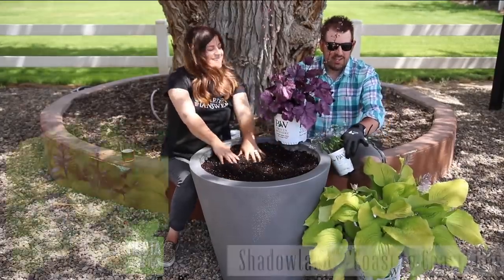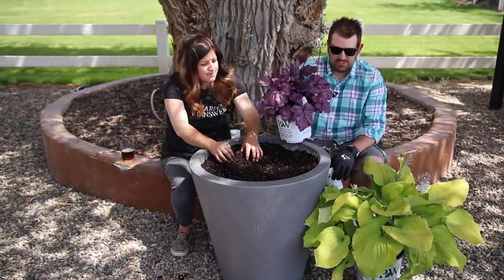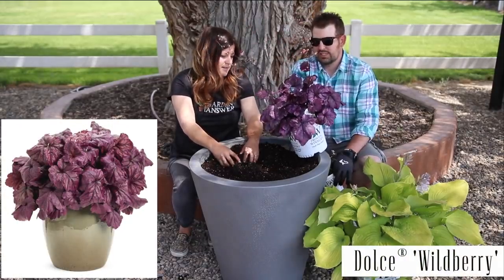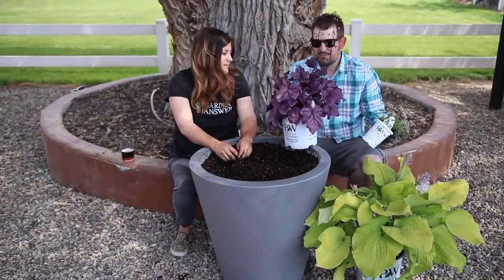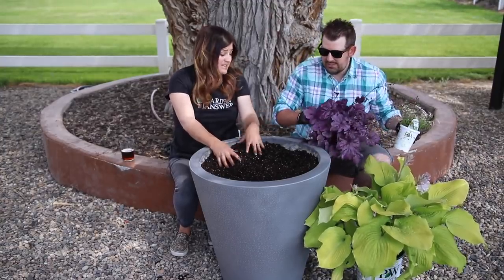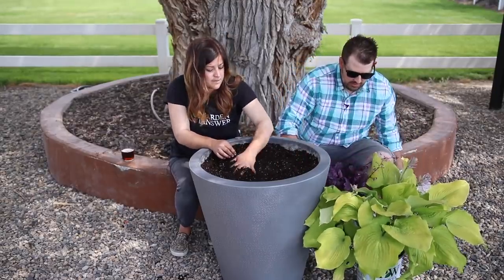For my last container I've got three plants — a Coast to Coast Hosta perennial, which looks really really good, a Wild Berry Heuchera which also looks really nice — good contrast — and then Diamond Frost Euphorbia, which is an annual but I think it'll fill in nicely. I have places for these in the garden at the end of the season. Very last container. What do you think of it? I like it. It's simple. I like the colors quite a bit. I think it'll be great.